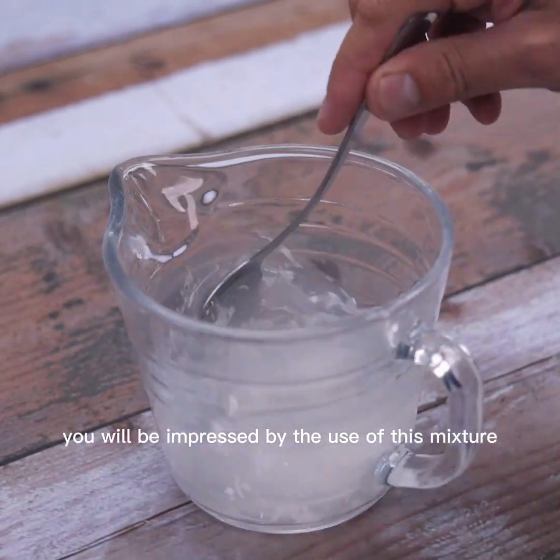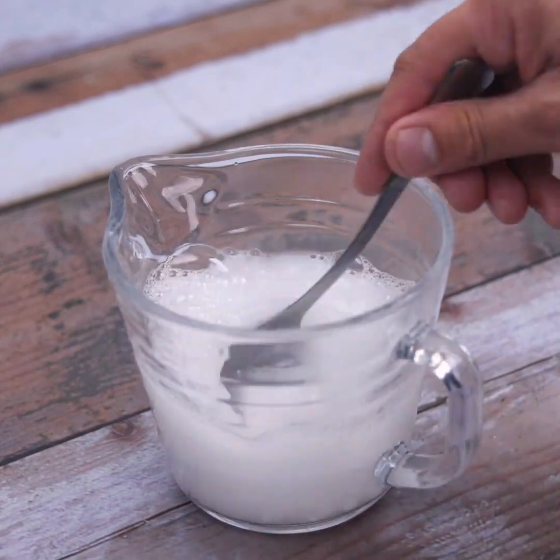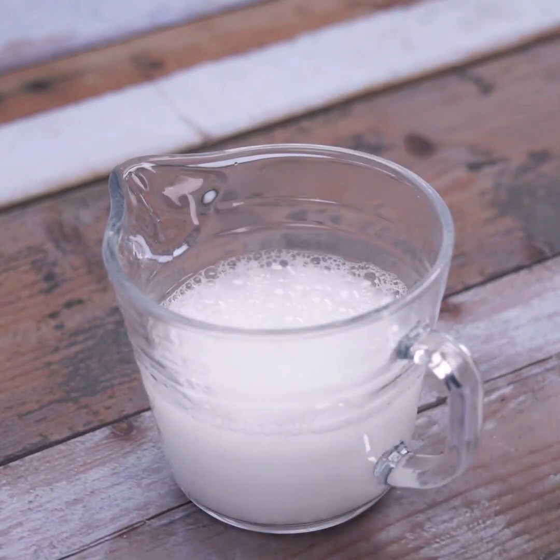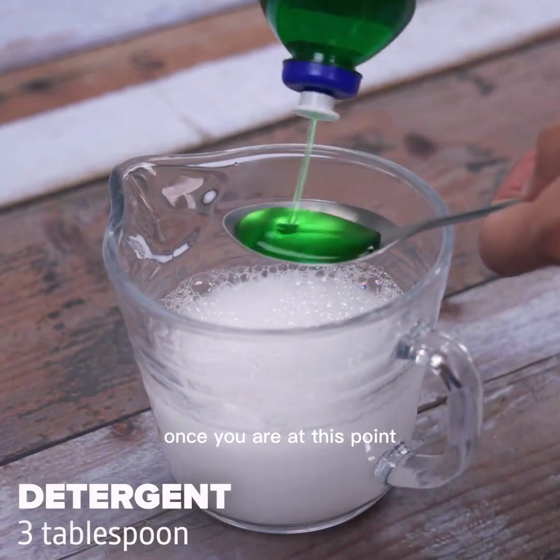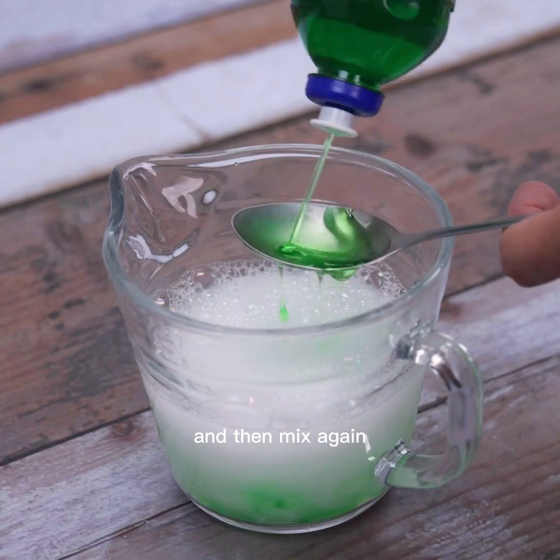You will be impressed by the use of this mixture, bringing cleaning easily to the fans used in your home. Once you are at this point, we will also add 3 tablespoons of detergent and then mix again.